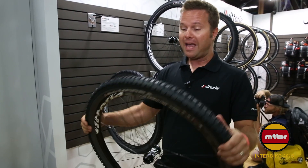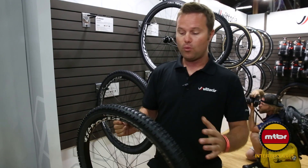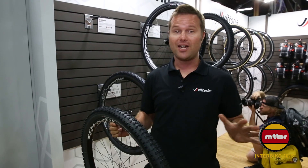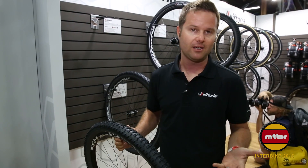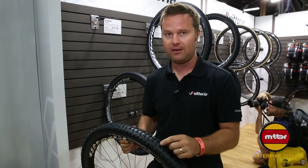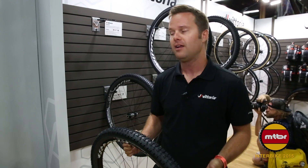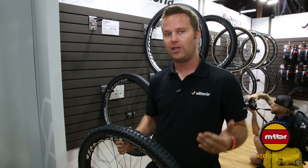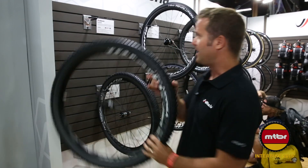The magic with this is not just the tread design though — it's about the 4C and graphene compound. This is the first tire ever in history to use four compounds on one mountain bike tire. Basically, separate base and surface compounds in the center and on the sides, so we can really fine tune how that tire flexes. Really stable at speed, really tacky in the technical situations. Really popular tire, the Morse — check it out.